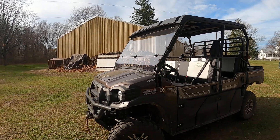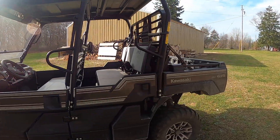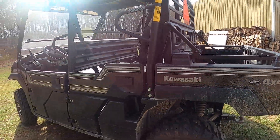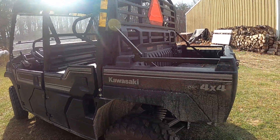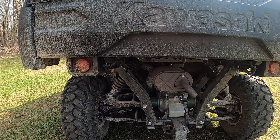It is an 800 — actually a 812cc — it's a four-stroke motor, three-cylinder, with the double overhead cam. It's got wishbone suspension and disc brakes all around.